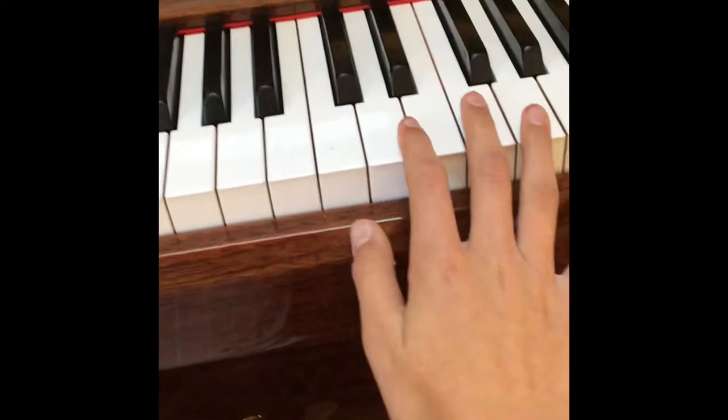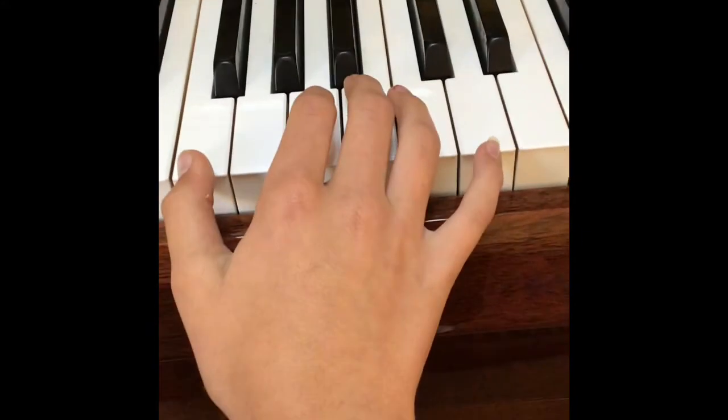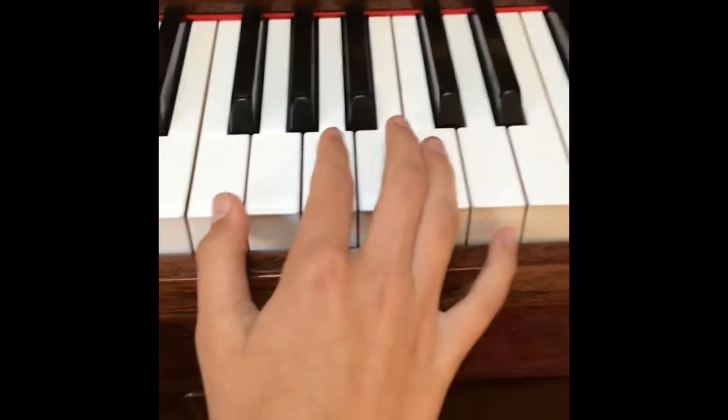I'm going to start off with the right hand. I'm going to just be playing it slowly so you can watch my hand.